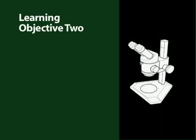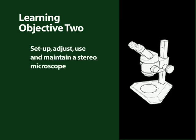Enough about the parts of the stereo microscope, now let's learn how to use one. The learning objective of this section is to adjust, use, and maintain a stereo microscope.